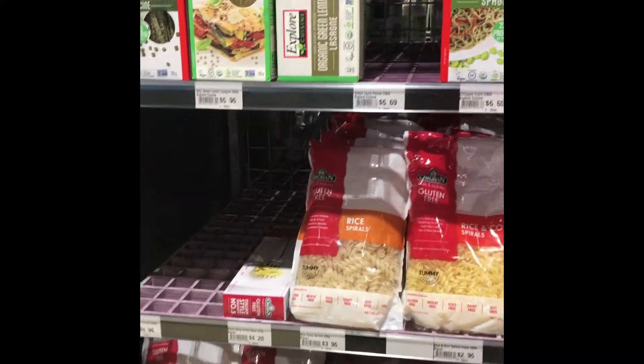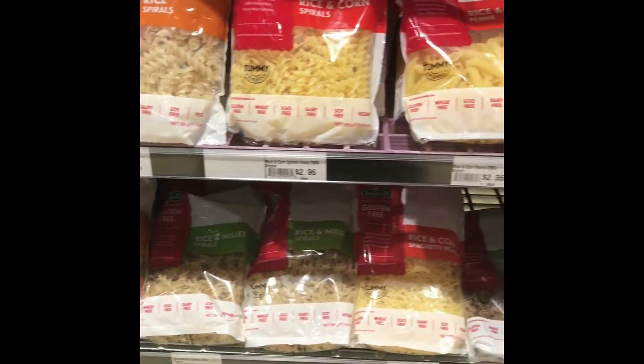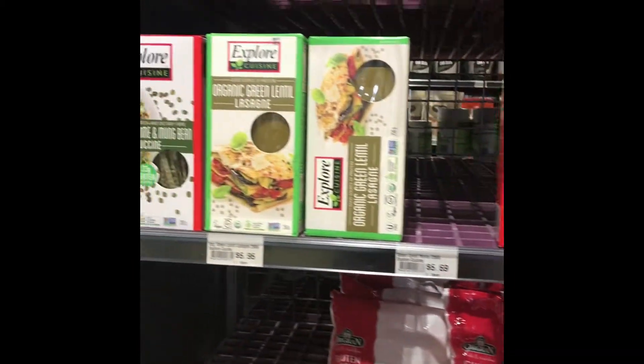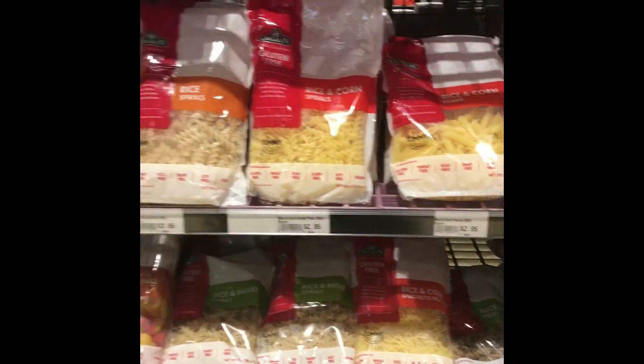It's a pasta that's actually not made from wheat — corn and vegetables, rice and millet, rice and corn. That one's made out of edamame maybe, and green lentils. So good for people like me who just shouldn't have wheat, or who actually have an intolerance or a sensitivity.